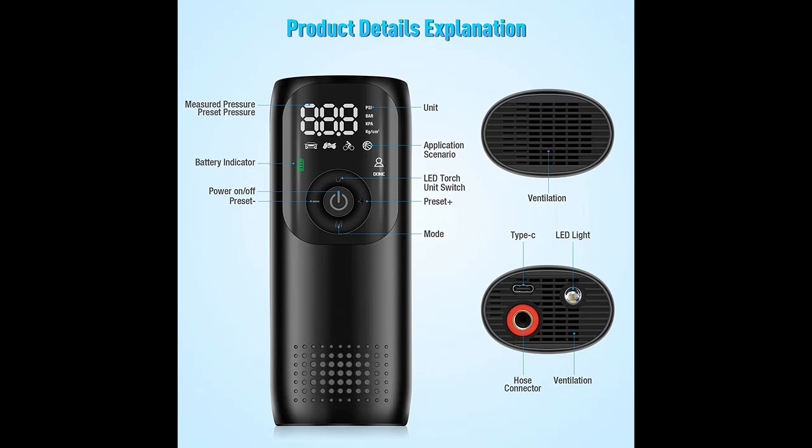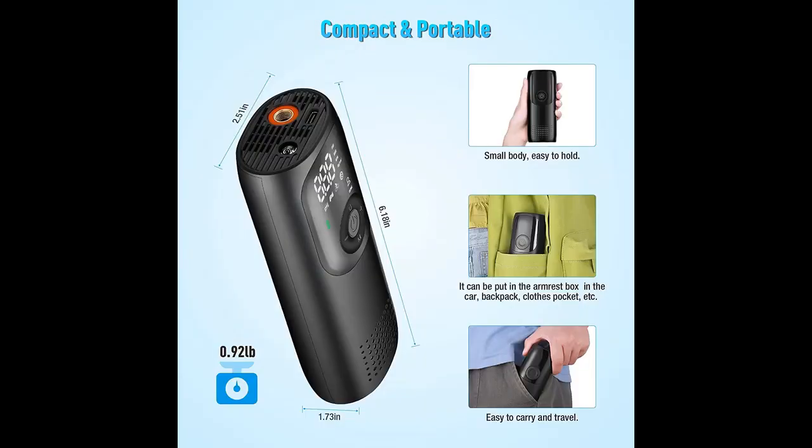Feature 4 is Digital Display. The digital display of the tire pump smart inflator can display the current inflation pressure value, providing accurate readings and real-time monitoring to avoid brake failure, tire cracks, and punctures caused by excessive or low tire pressure.